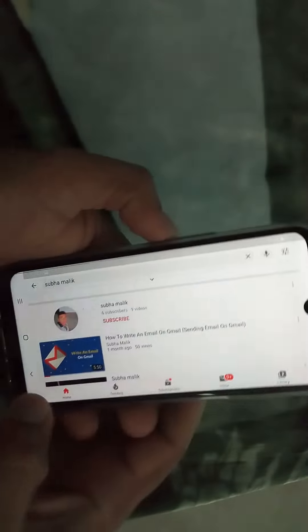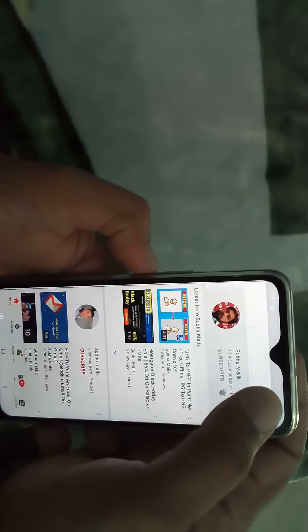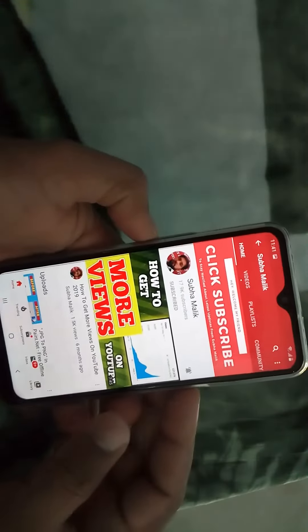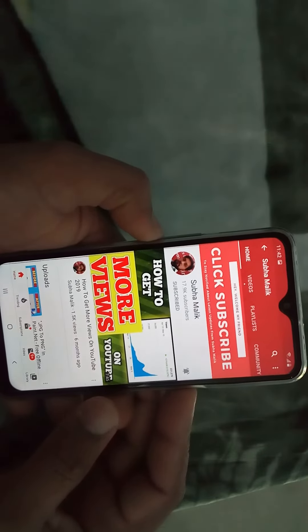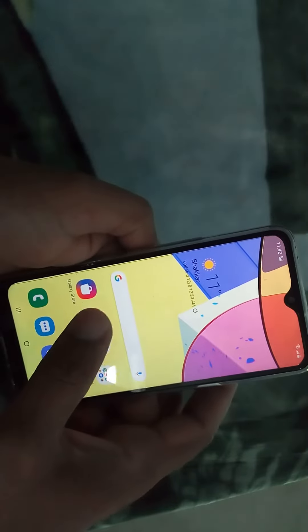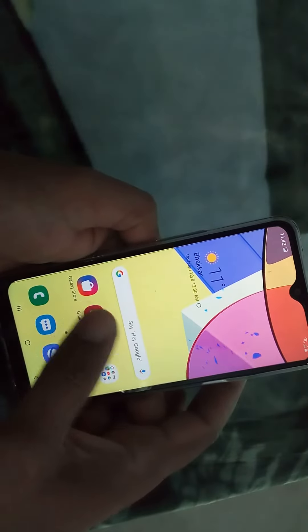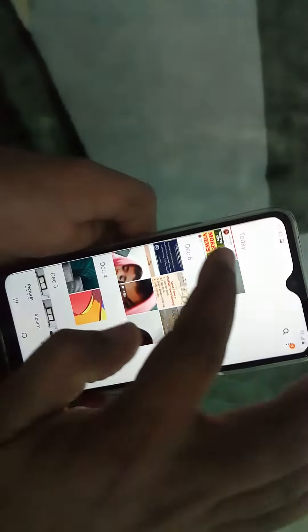Let's click on this — I need to take the screenshot of this page. Hold the power button and volume down button at the same time. The screenshot has been taken, and let's see where our screenshot has been saved. Just go to gallery and here you can see this is the screenshot folder.